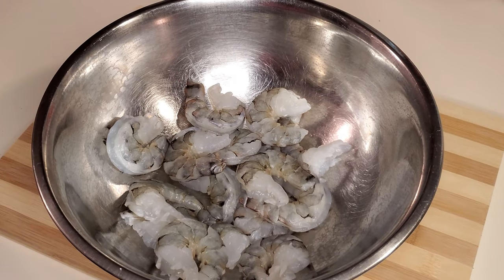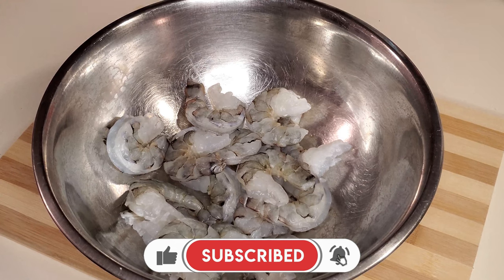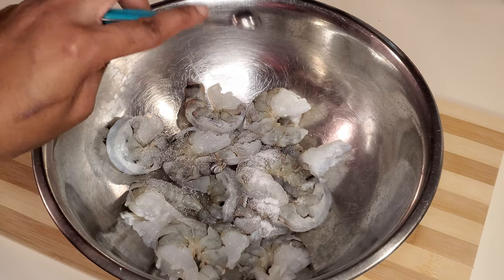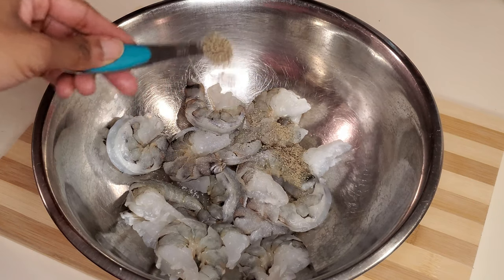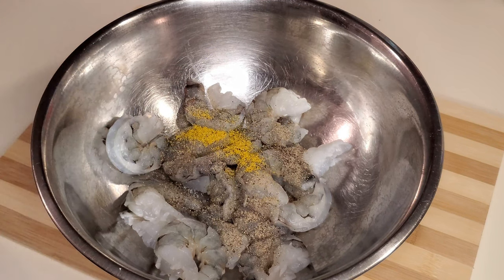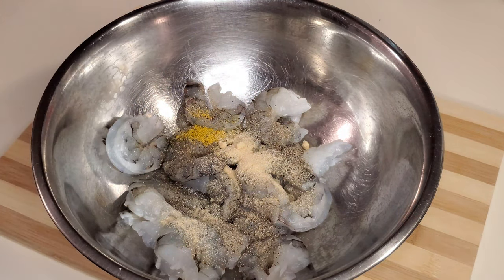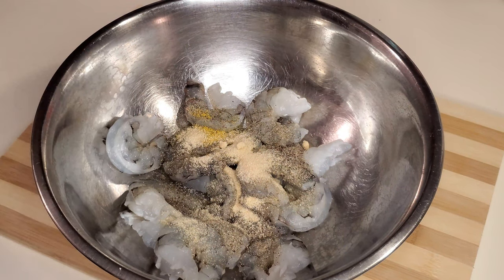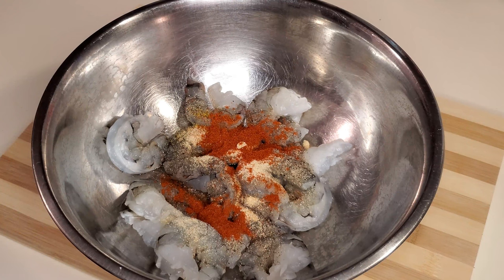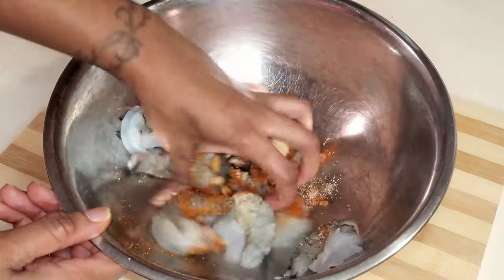First we'll start off by seasoning the shrimp. I have about 20 black tiger shrimps, though you could use any type of shrimp you like. We'll add a quarter teaspoon of salt, a quarter teaspoon of black pepper, a quarter teaspoon of lemon pepper seasoning, half a teaspoon of garlic powder, a quarter teaspoon of onion powder, one teaspoon of paprika, and one teaspoon of seafood seasoning. Then we'll give the shrimp a good mix.